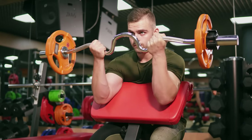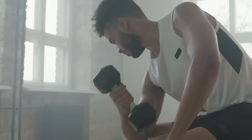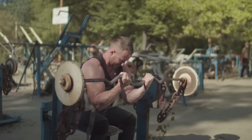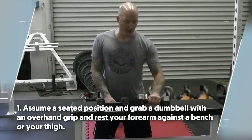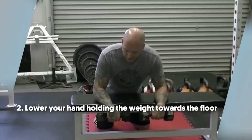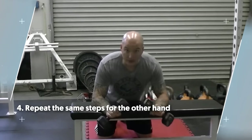If you're doing wrist curls, then you surely should be doing this too. Number 12: dumbbell wrist extension. Although wrist extensions aren't as popular as wrist curls, they're good for bulking up the muscles that run along the back of your forearms. Alternatively, you can perform this with a barbell. To do it: number one, assume a seated position and grab a dumbbell with an overhand grip and rest your forearm against the bench or your thigh. Number two, lower your hand holding the weight towards the floor. Number three, reverse the motion by bending your wrist upwards. Number four, repeat the same steps for the other hand.